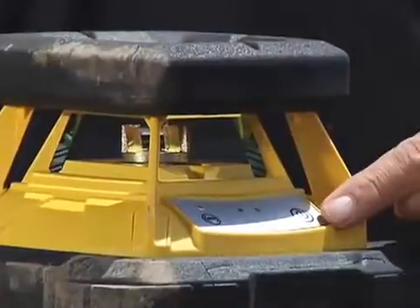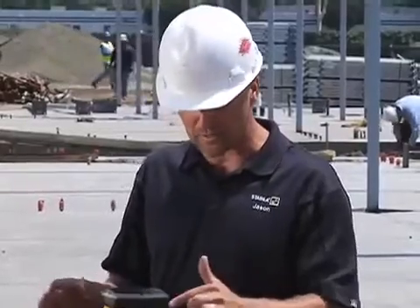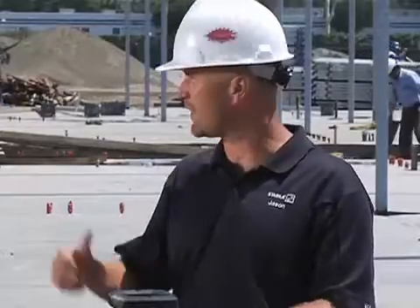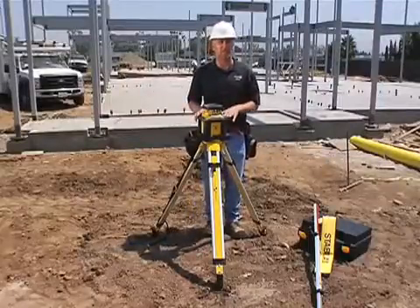If you look at this keypad, there's only two buttons. I can tell you that 90% of the time, you're only going to use this one — it's the on-off button. This laser, you simply turn it on and walk away. This other button is a high alert, and on a big job site like this, I'm going to leave it on. After 30 seconds, it's going to lock in a high alert so that if anybody touches my tripod or knocks it over, it's going to let me know and shut off.